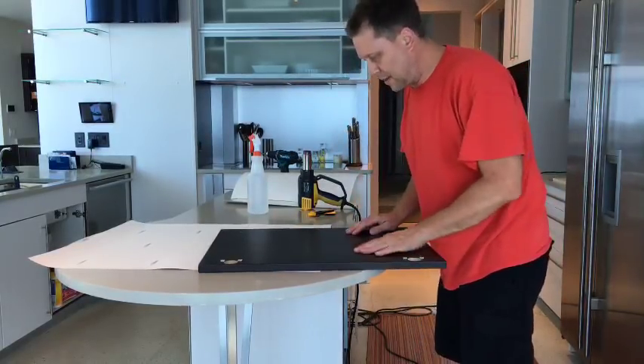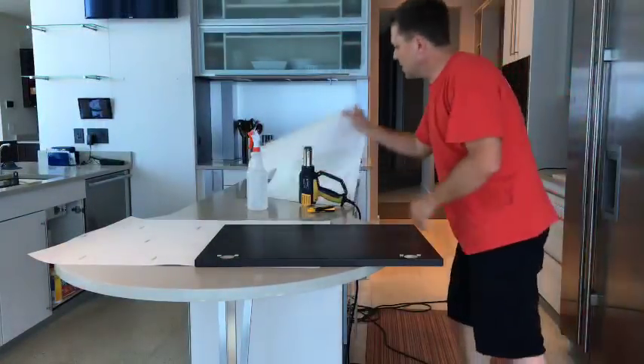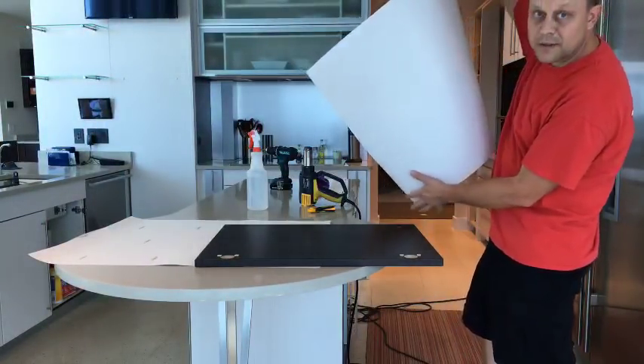Today I'm using the Velvian vinyl. You can see right behind me everything is white. This color right here is wrapped by Velvian.